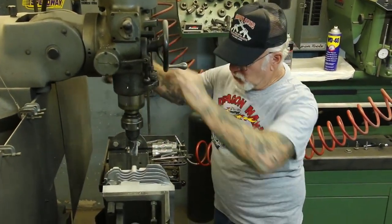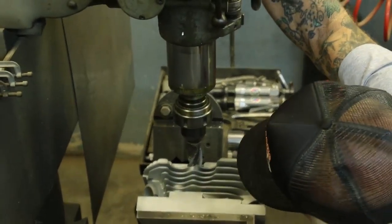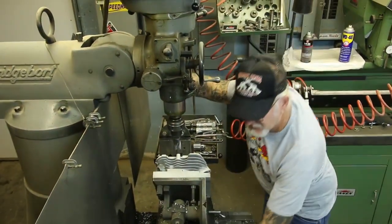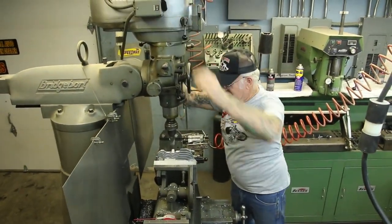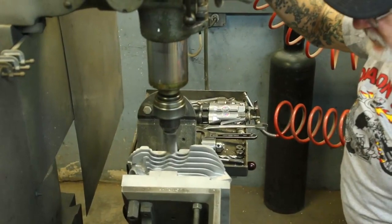The corner of the end mill has to go about a quarter of an inch down from the top stud — about 250 thousandths. It doesn't have to be exact. Then you lock your table — you've got to lock the table or else it's going to move. Put some oil on it, and nice and steady you go down.